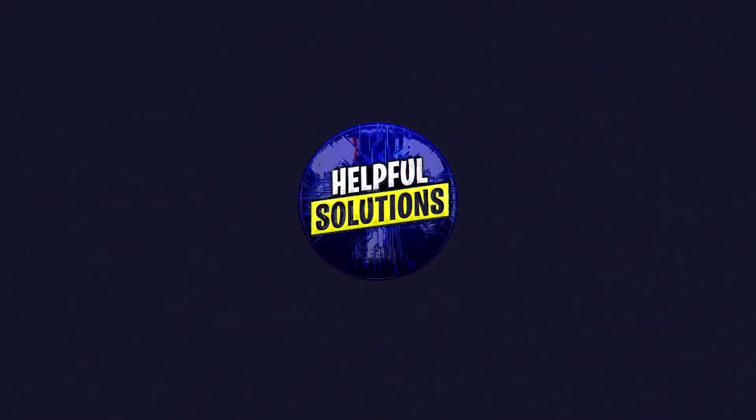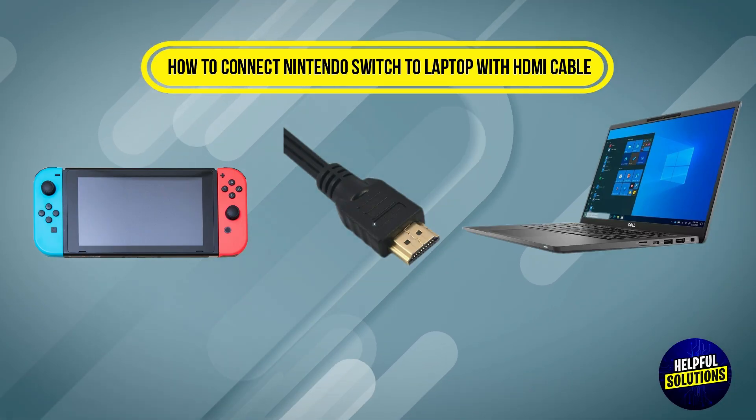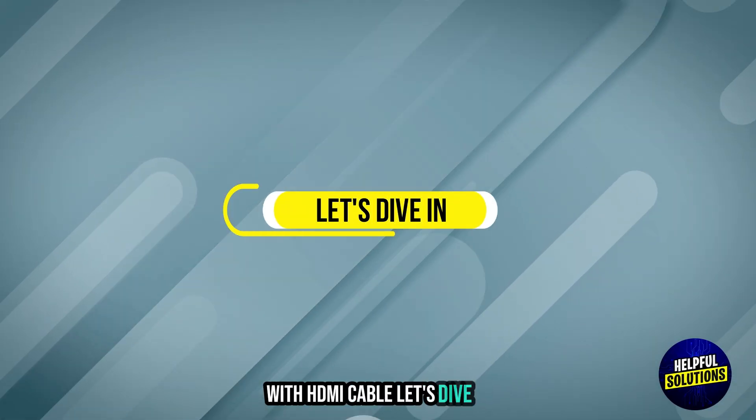Welcome to Helpful Solutions. In this video, we will discuss simple steps to troubleshoot how to connect Nintendo Switch to a laptop with an HDMI cable. Let's dive in.